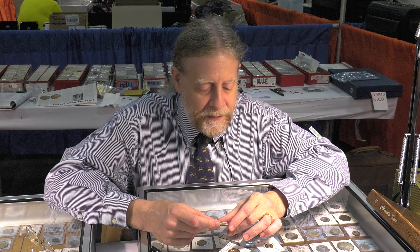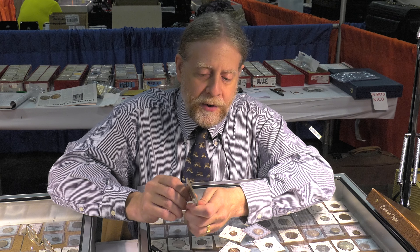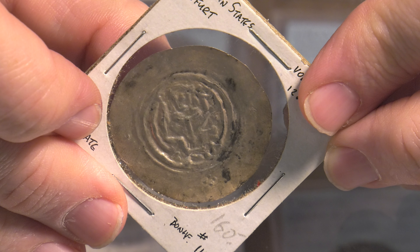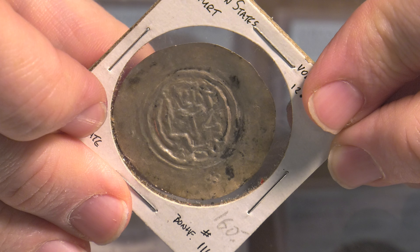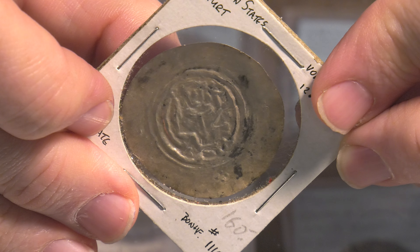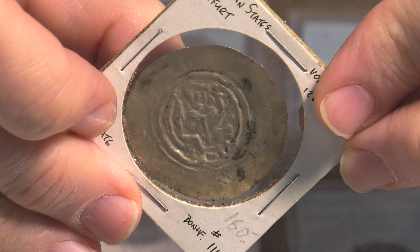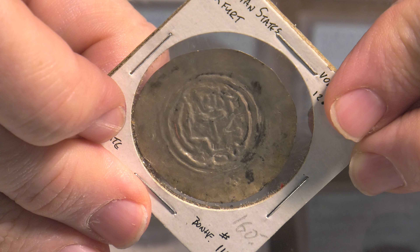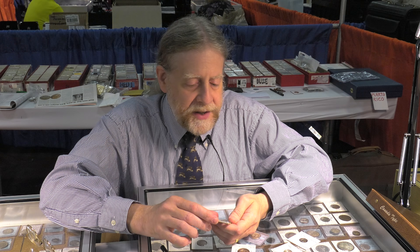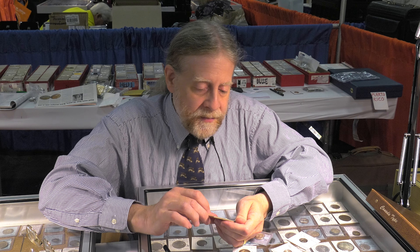The word 'bractate' is a cognate for a word meaning 'leaf,' because they were so thin they could in fact float on water. This coin easily flexes with just the pressure of my thumb behind it. This period is mostly from the late 1100s to the 1400s. The earlier bractates were larger — some of them are bigger than silver dollars — though this one is not quite that large.